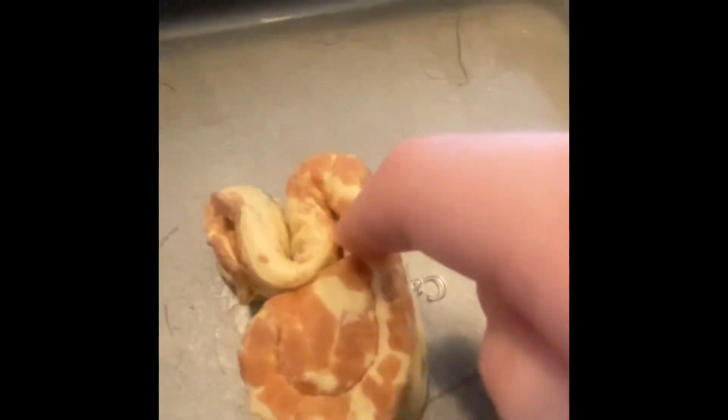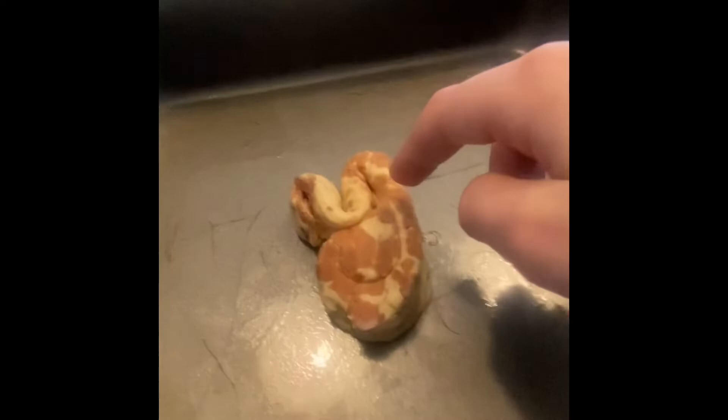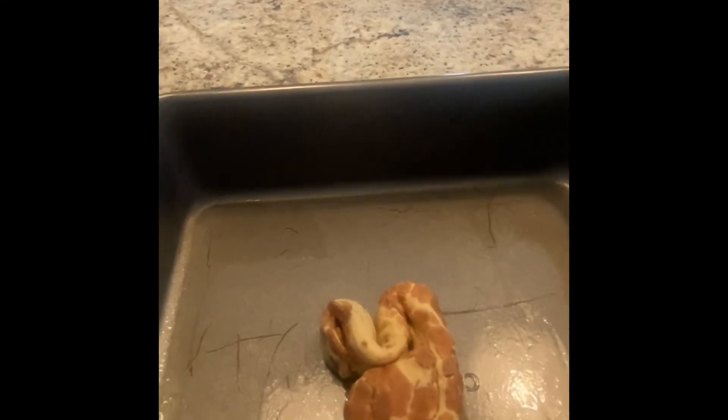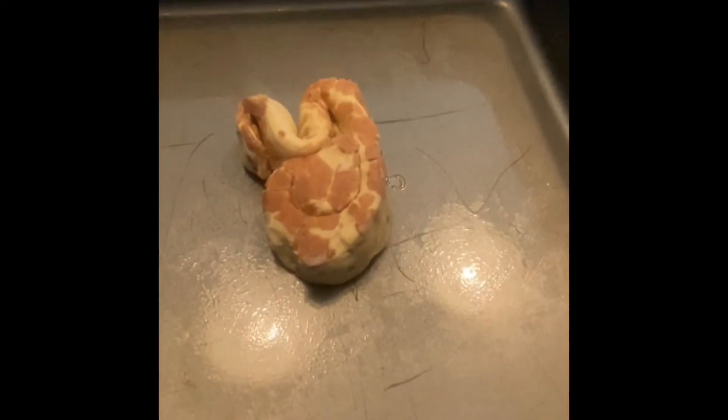So first it came out like this, but now it's like this — just put a little curve into it. Now we're going to do it to the rest of them and we'll take a picture and add it to the video after.